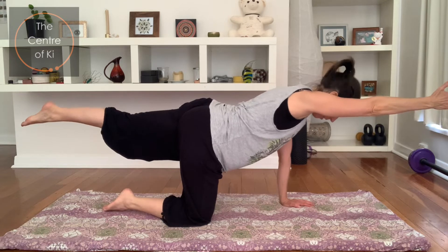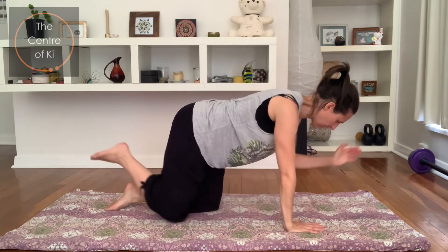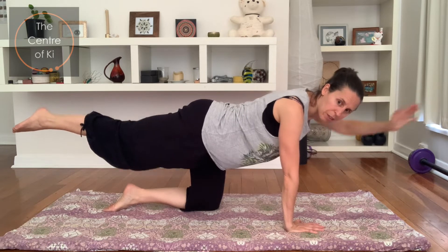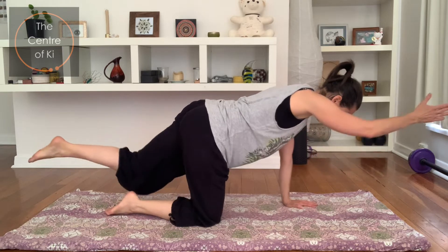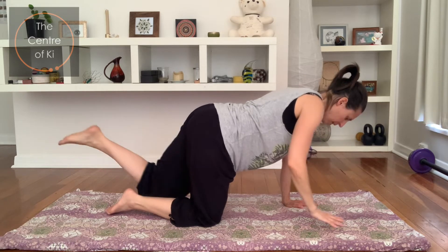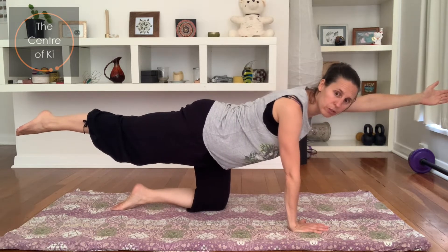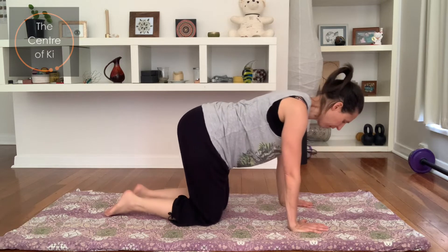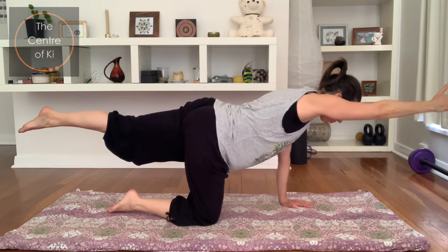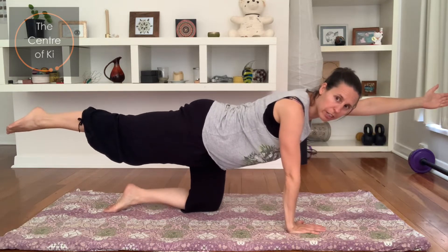Exhale, right arm and left leg — try and keep the body level, push through the hand on the floor. Inhale back, exhale left arm and right leg, belly drawing in slightly. Can you lift the belly towards the spine? Breathe in, coming back, exhale, stretch again. If this is really tricky for your balance, just keep trying — it's okay if you fall over. Inhale back, exhale the other side, extend and lengthen the fingertips, lengthen the toes. One more each side — feel the belly engage, feel the back working. And then coming back.